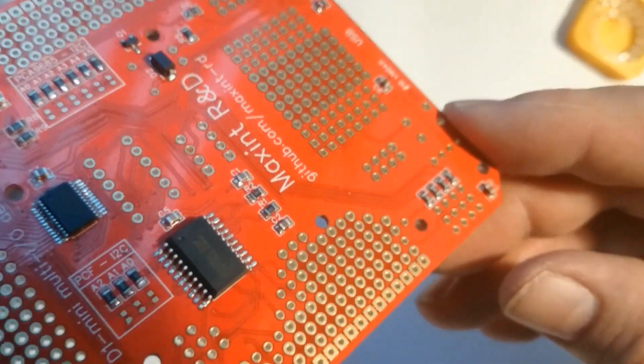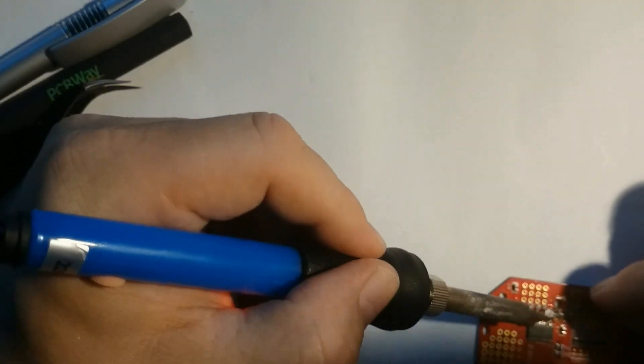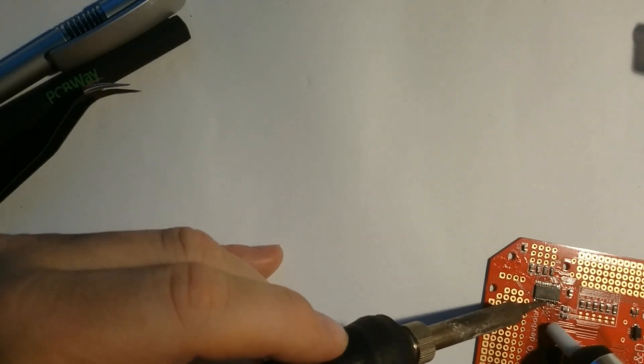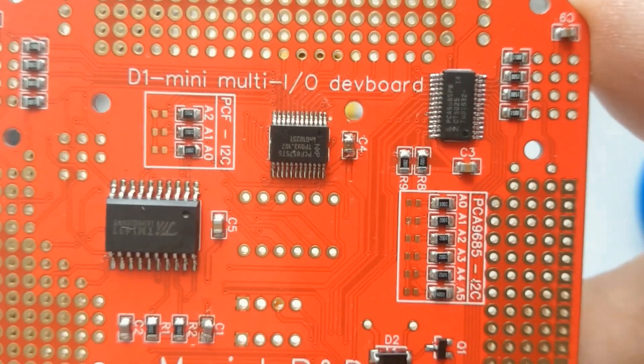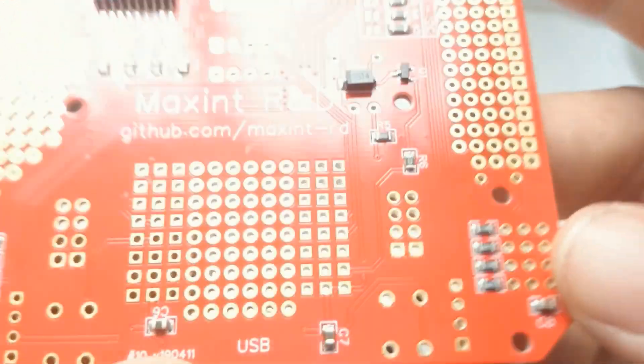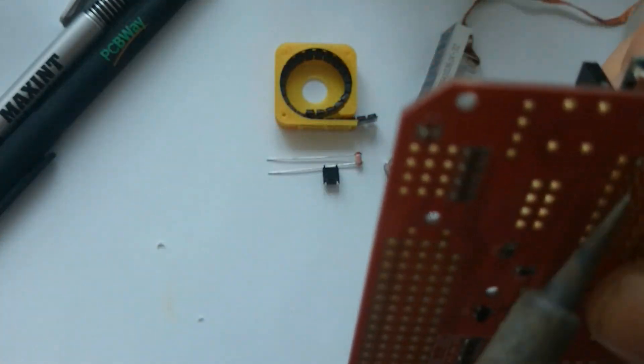I try to use a number of methods to fix the shorts. I first try to pull the excess solder away. If that doesn't work, you can use some solder flux and the copper mesh ribbon. And if that doesn't work, there's a solder suction device that you can use to suck the excess solder away. Eventually I did manage to have every leg individually soldered. It may not be the nicest soldering job, but it works — I think there are no shorts on the board.